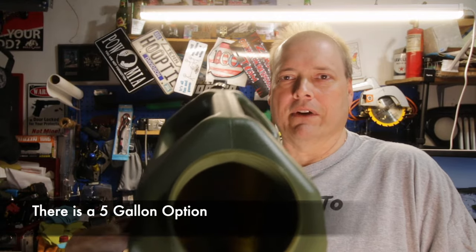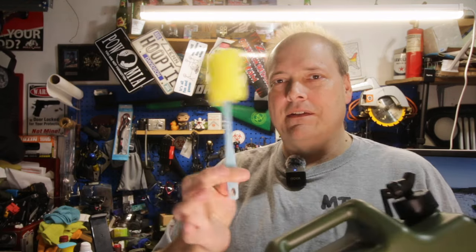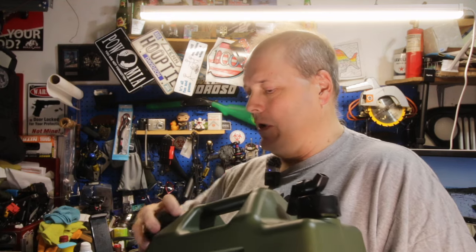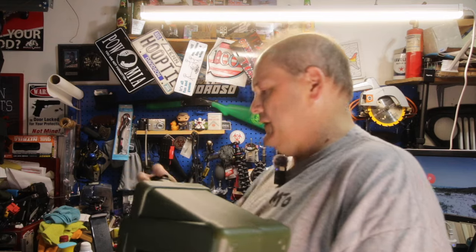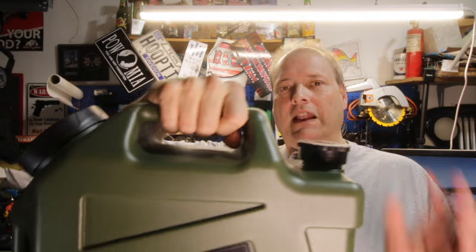The other big thing that really sold me on this was the big wide opening to fill it up with. You've got a huge opening — A, to get in and fill it up, and B, to stick your arm in and wipe it out. It did come with this additional piece that gives you another cap for the spigot end. So if you're transporting water and you don't need the spigot, you unscrew the spigot end, set it off to the side, and then you have a solid cap instead.